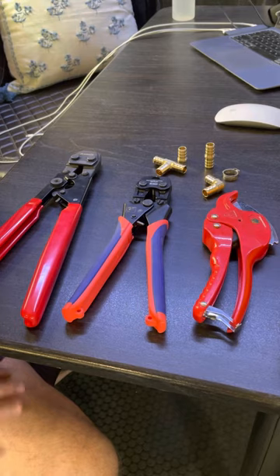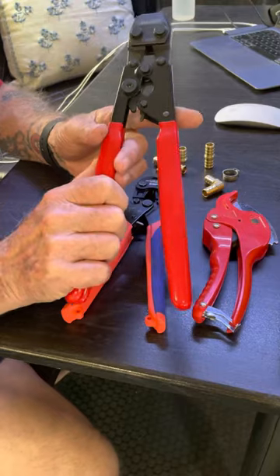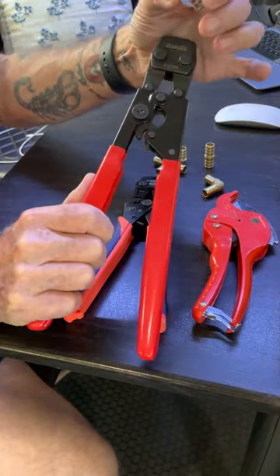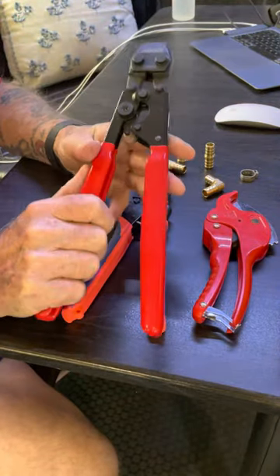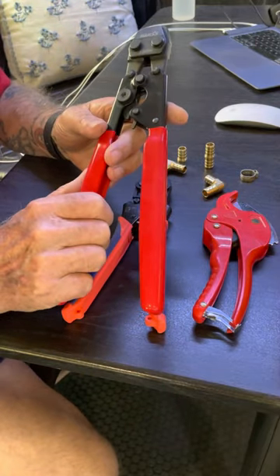Now let's talk specifically about tools. This is the PEX crimping tool. It's designed to crimp these cinch rings that go on your half-inch PEX. This particular tool I bought on Amazon, and they go for $21.